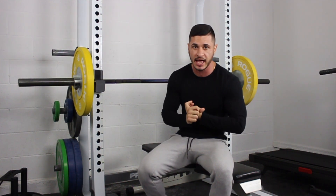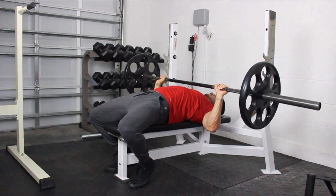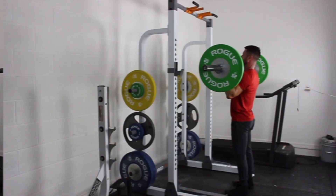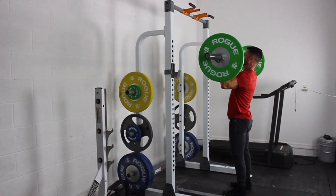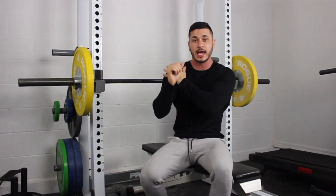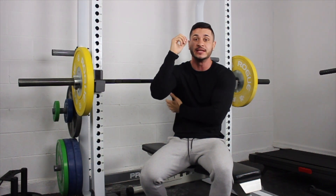The first one is a vertical push — something like a bench press. This is going to take care of the triceps, the front delts, and the chest. The next one is a horizontal push, maybe something like an overhead press. This is going to hit the upper chest, your front and mid delts, and it's also going to hit your traps with some eccentric tension on the negative too.